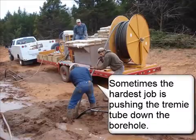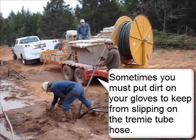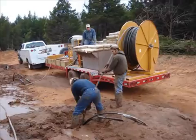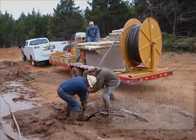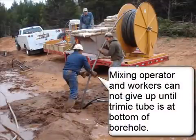Sometimes the hardest job is pushing the trimmy tube down the borehole. Sometimes you must put dirt on your gloves to keep from slipping on the trimmy tube hose. The goal is to get the trimmy tube to the bottom of the borehole, and the mixing operator and workers cannot give up until it reaches the bottom.